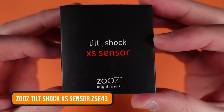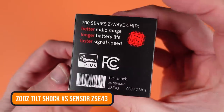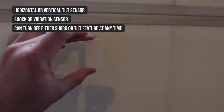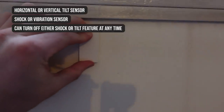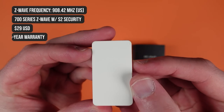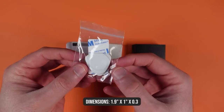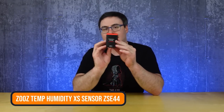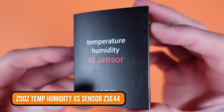Let's do another — this is a tilt/shock sensor. I'm thinking this will manage vibration or someone banging near or around it — that's a really nice type of sensor that we don't get that often. Basically the same device form factor as the other XS sensors. We get the sticker, we get the sensor — it's incredibly small. It's a CR2032 battery.